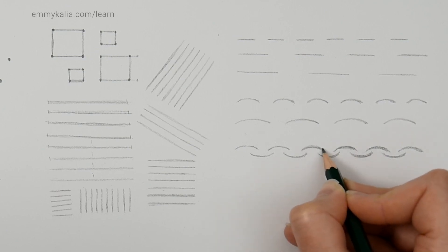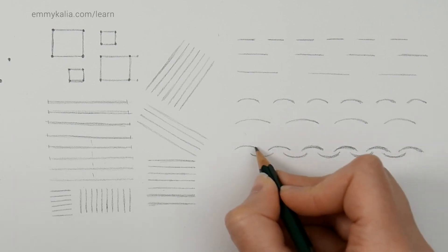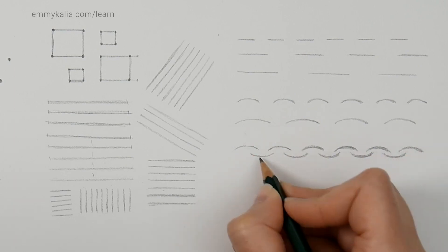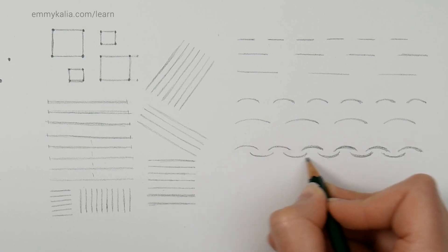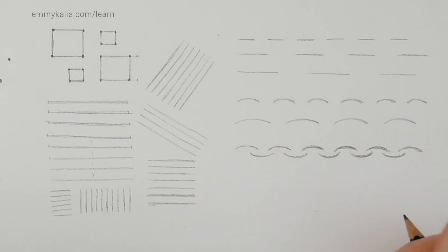Try to see if something is wrong — look at the top C shapes and then the lower ones, see if they're on the same line, and correct if you need to.